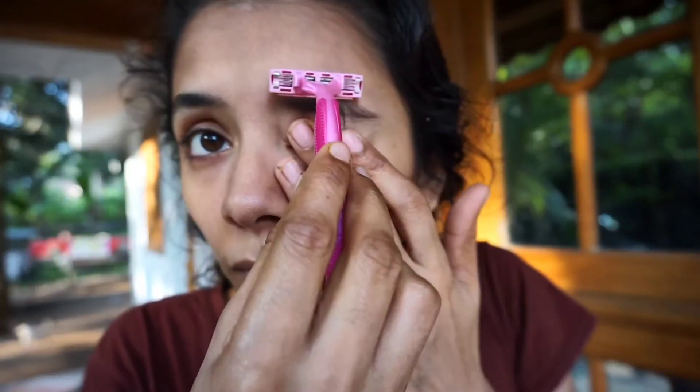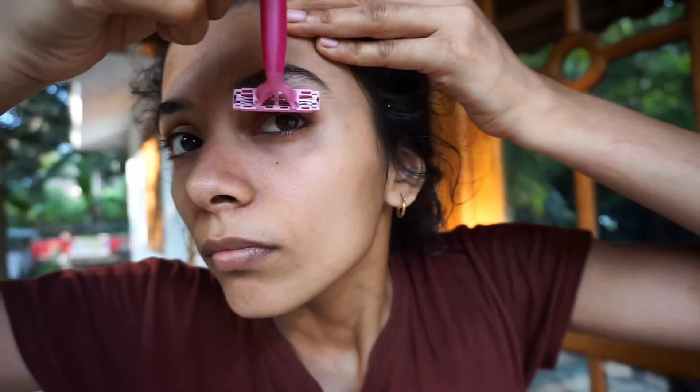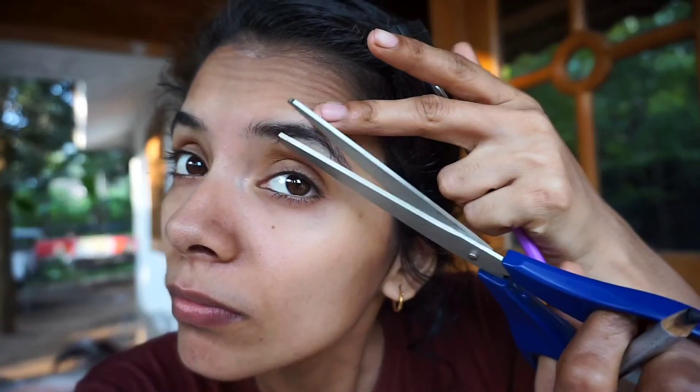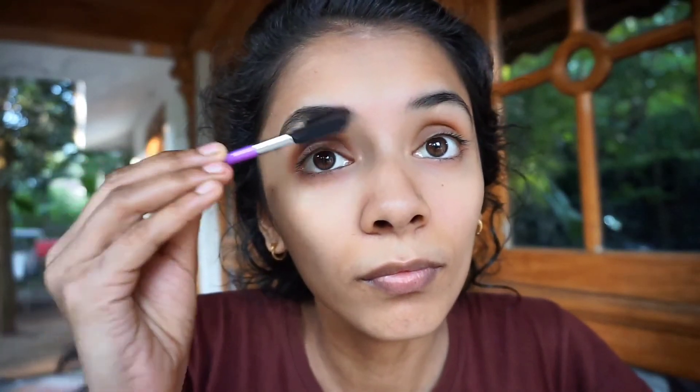You can use the shape of the thread and you can use the thread as well. This is a disadvantage of an eyebrow pencil — fill it with a small eyebrow pencil.